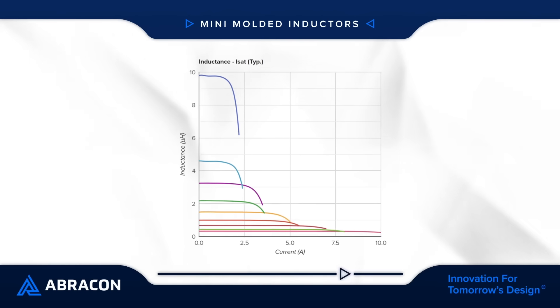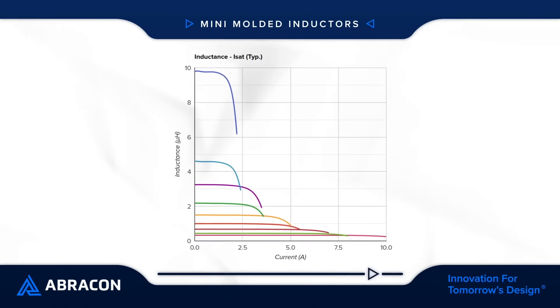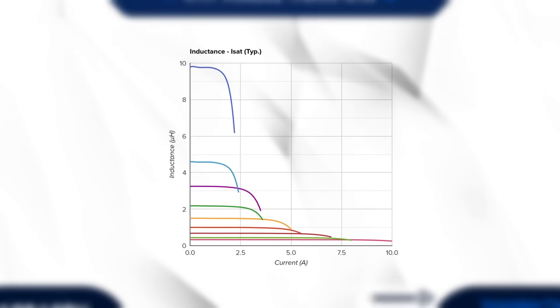They're available with inductance values from 0.11 to 10 microhenries, with low DCR, low core losses, and saturation current up to 14.5 amps to handle significant power loads and support high power density requirements.